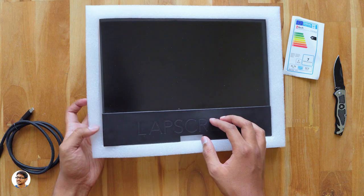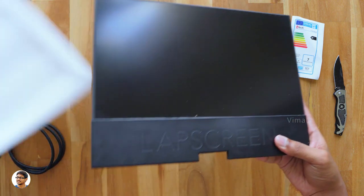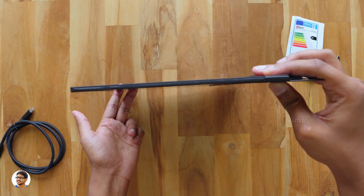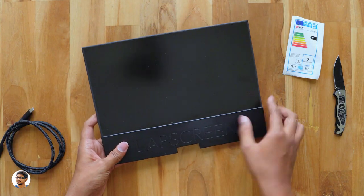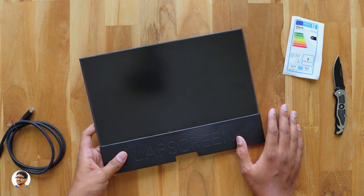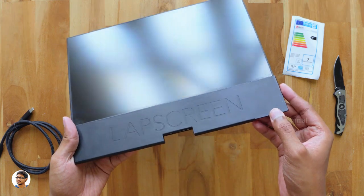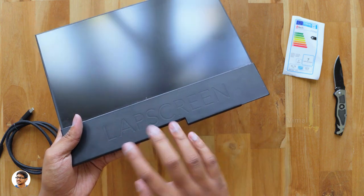Here it is — the Lab Screen from Faytech. By the way, I want to thank the company for sending me a sample for review. Just look at this beautiful piece of tech — holy smokes, it is so thin! The display thickness is even less than 4mm, which is absolutely insane. This portable monitor has a 12.5-inch bezel-less display at the top, and the bottom part is where all the required components and connectivity ports are.